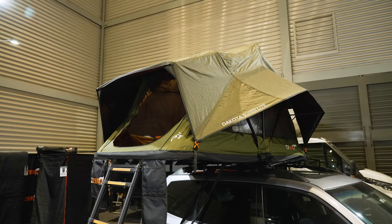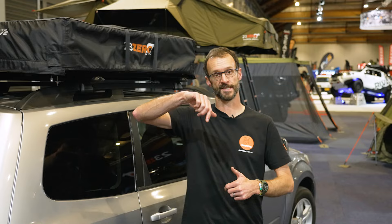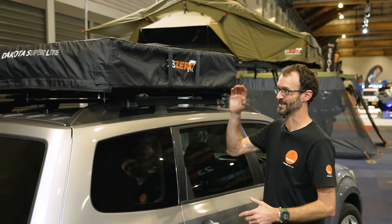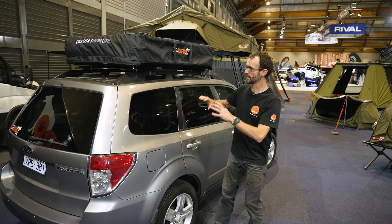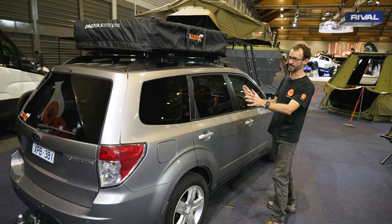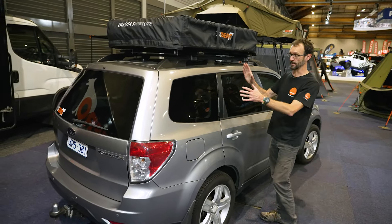We're down here at the National 4WD and Outdoor Show in Sydney on the 23Zero stand. I really want to show you the 23Zero Dakota Superlight tent. It's the only rooftop tent we've got set up on a sedan here today — this is on a Subaru Forester — because not everyone has a big car, and you want a lightweight rooftop tent to go on top.